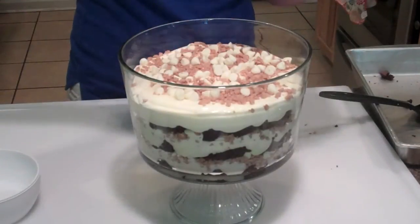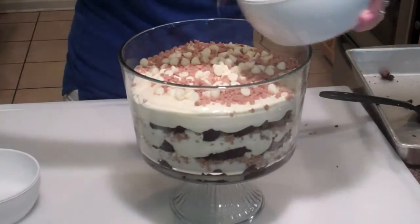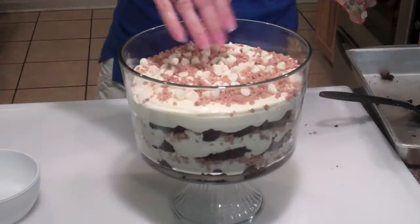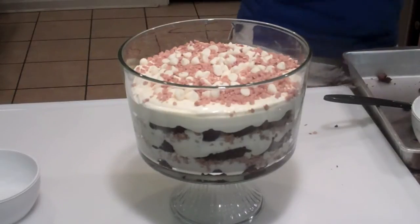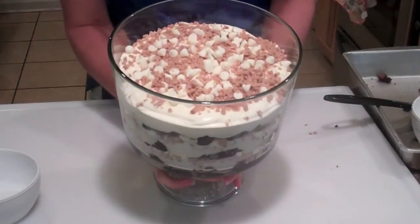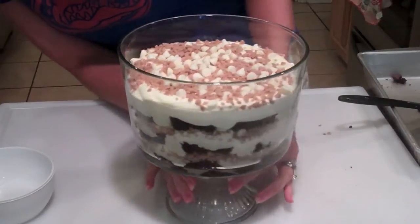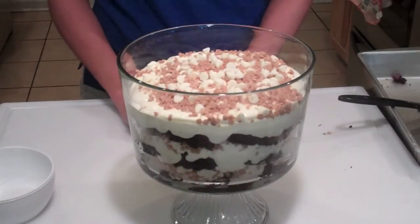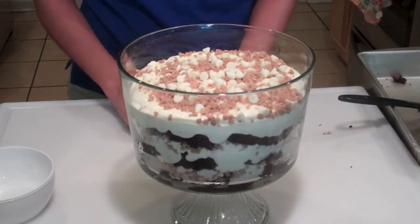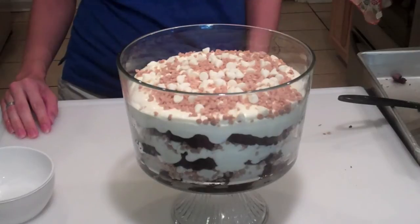The final thing — this needs to sit in the refrigerator for at least an hour, and the longer it sits the better. I'd give it at least two hours before serving, and it's so good the next day. There you have it — quick and easy like I promised. If you use thicker brownies you'd have thicker layers, totally up to you. Thanks a lot to Jen for doing this Barbecue Bros video today. Appreciate all you guys watching — hope you have a great weekend and we'll see you again soon.